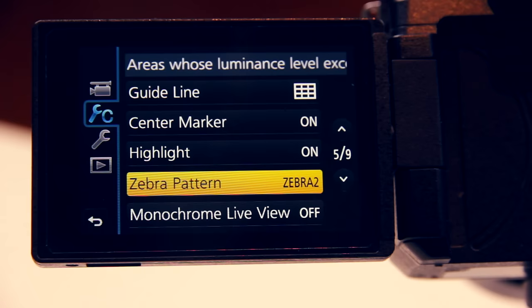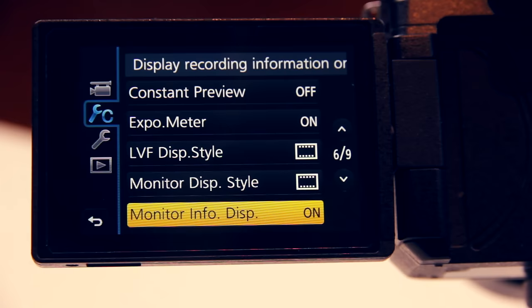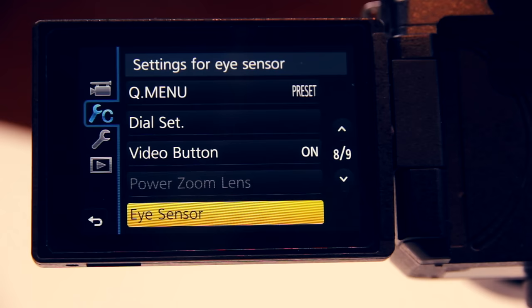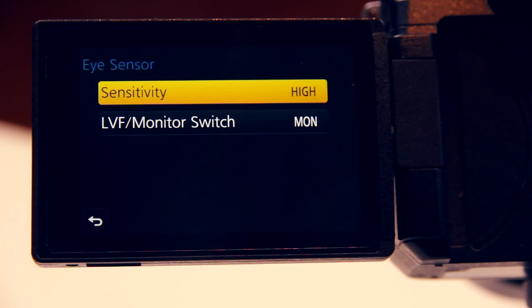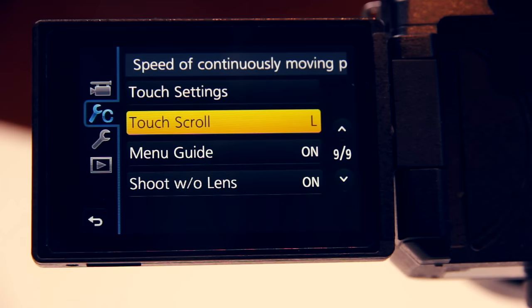Display exposure meter I usually turn on. I also like to display recording information on the monitor. Next we want to make sure the red little video button is functional, so we turn on video button. The eye sensor allows for automatically switching between the live viewfinder and the monitor, which I absolutely hate. So we set the sensitivity to low and the live viewfinder/monitor switch to monitor, which allows automatic switching only if the LCD screen is closed. Usually I use the touch functionality of the display and leave the touch settings at the default, and the touch scroll for continuously moving pictures I keep at low.